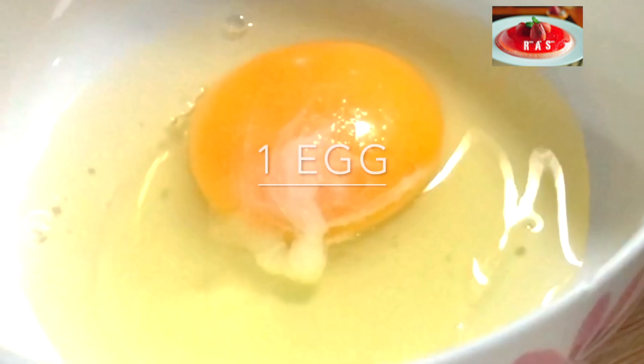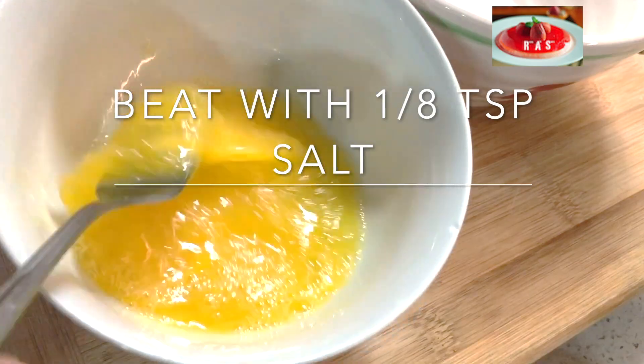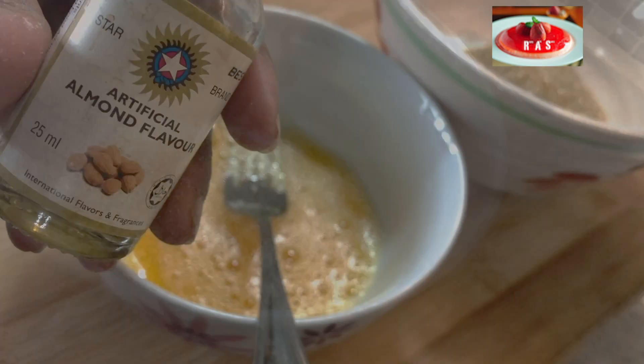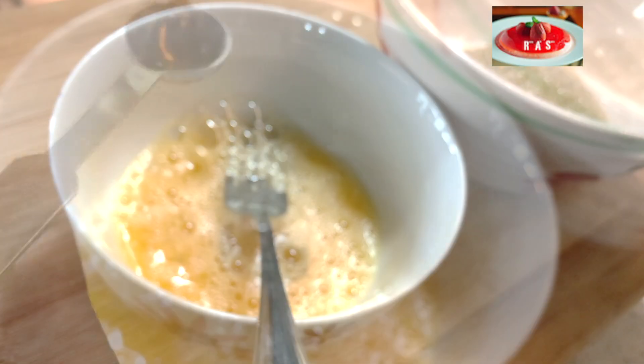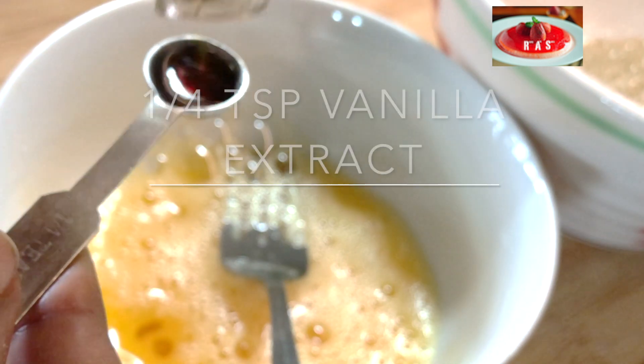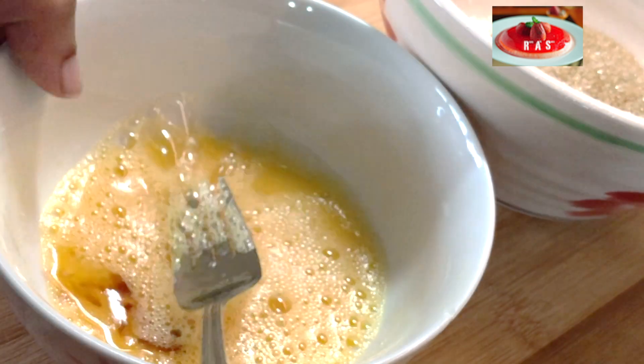We start off with one egg at room temperature. To this we're going to add just an eighth of a teaspoon of salt. Beat this well. Now we're going to add some almond extract — just an eighth of a teaspoon, no more. We also want a quarter teaspoon of vanilla extract. Beat this well again and set that aside.